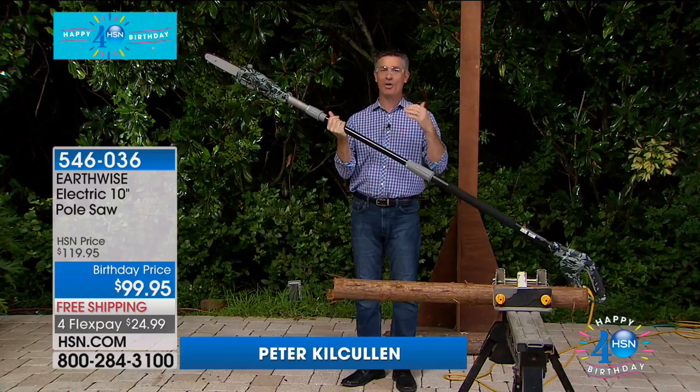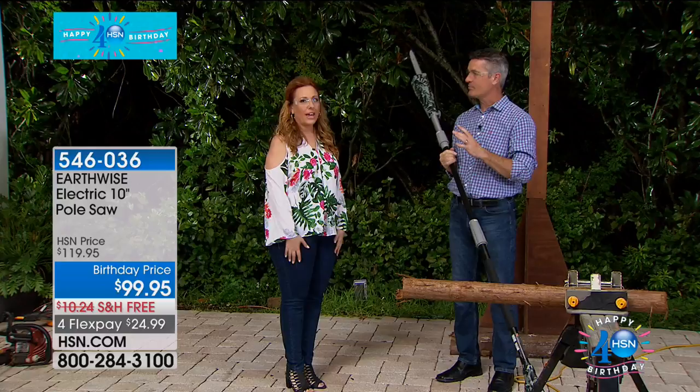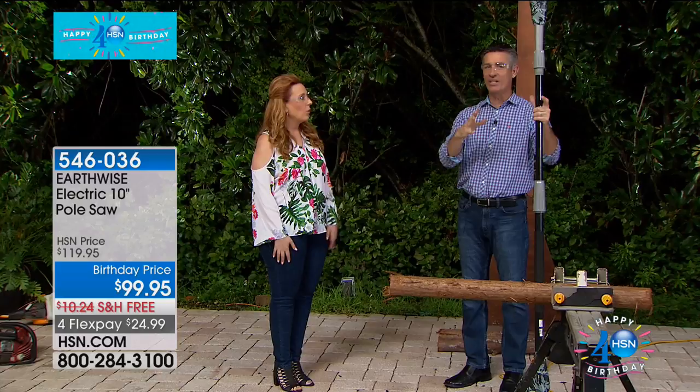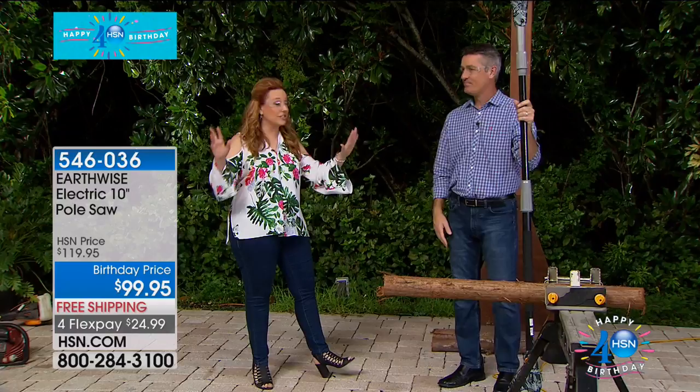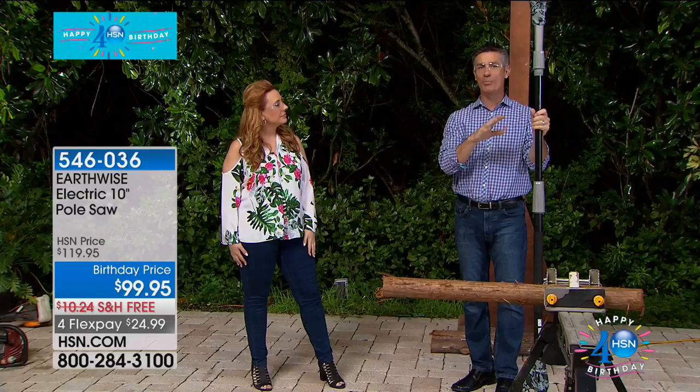I think it's given chainsaws a bad name. This has so many safety features and is lightweight. Instead of even the handheld chainsaw, the pole saw has become even more popular because that's the one we can use the most often. I know if you're like me, you've gone out to the driveway and thought, 'Why are those trees hanging so low near the cars? Why do I have so many branches near the window?' I actually had to cut the trees touching my house — they said the rats are going to run from the trees into your house if you don't cut them off.